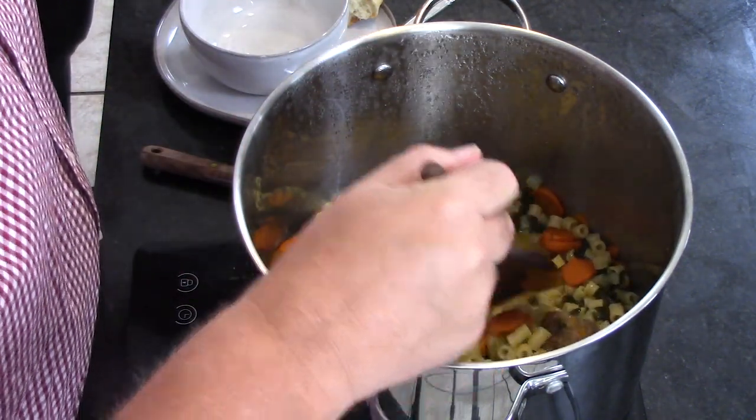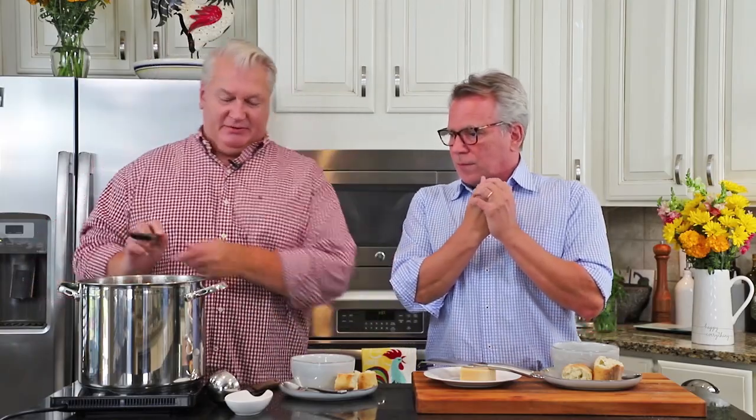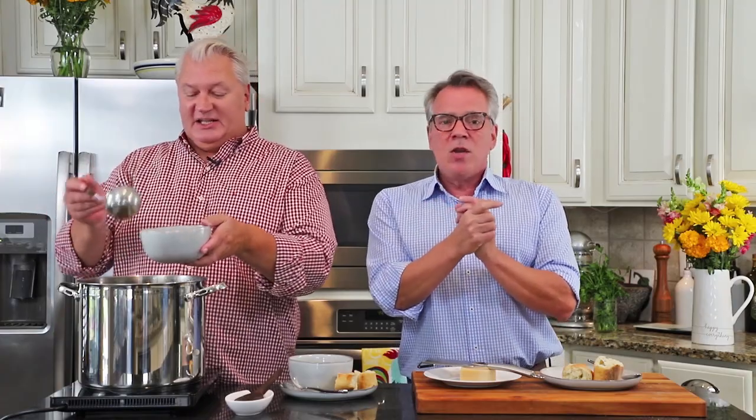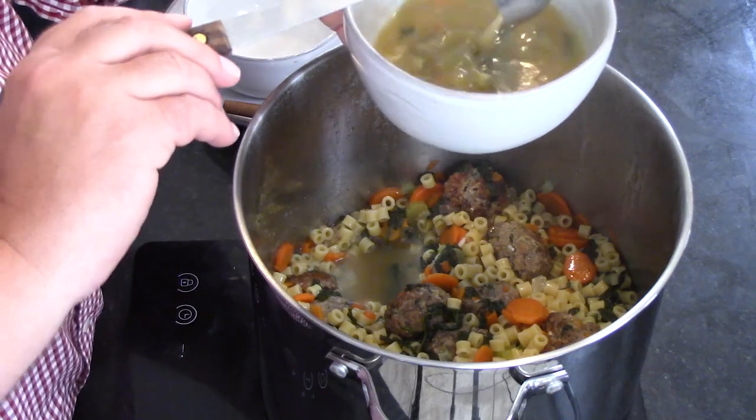Soup's on! This soup is all cooked and ready to be served — it looks wonderful and spectacular. Of course, we recommend serving this with some crusty bread. This broth is just delectable — super delicious. You can use a little less pasta if you want.